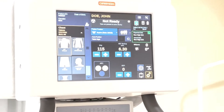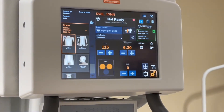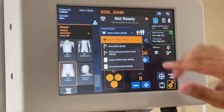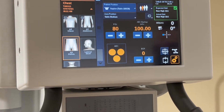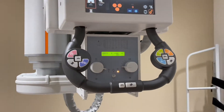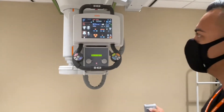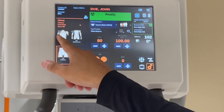The biggest thing is understanding how this remote can be dual function for you. So if I selected an AP pelvis, it's going to assume that I'm supine, patient position at the table. At that point, if I auto-center, it's automatically going to go to the table.